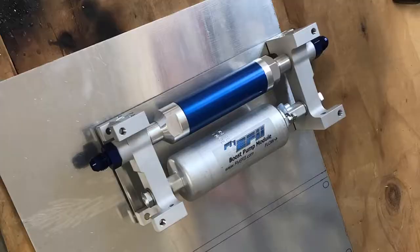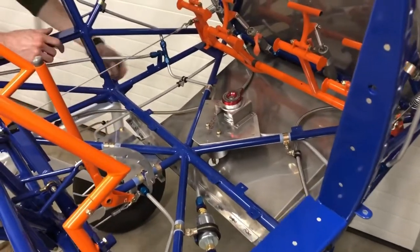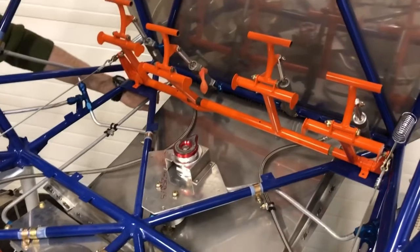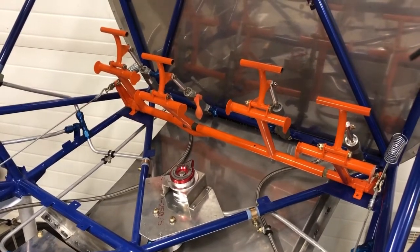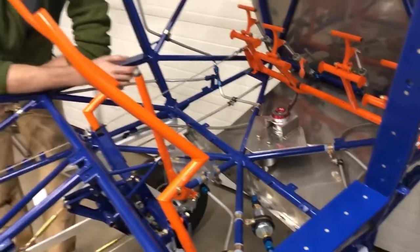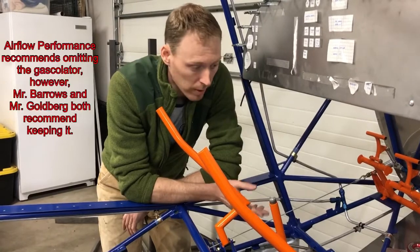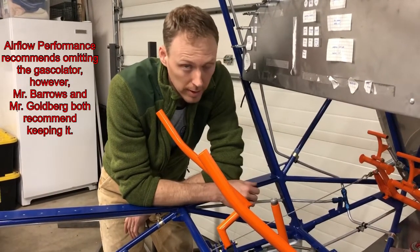From the pre-filter it runs to an electric boost pump. From the electric boost pump, you can see it goes back through the bulkhead and then forward to the firewall bulkhead, where I put a 45 in the bulkhead fitting. The pre-filter and the boost pump are only required for a fuel-injected system. I'm using an Airflow Performance system, so I needed finer filtration than the gasculator would offer, and I also need that electric boost pump.